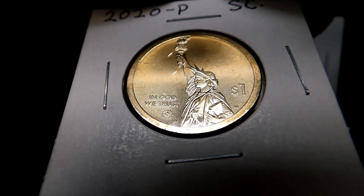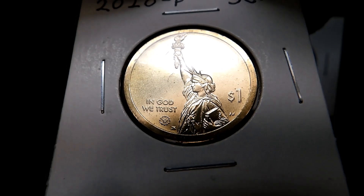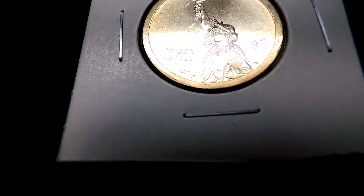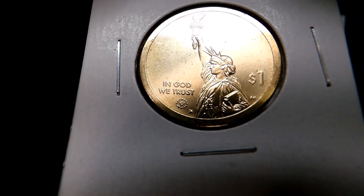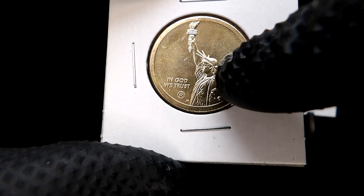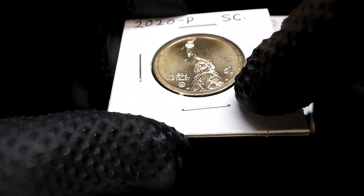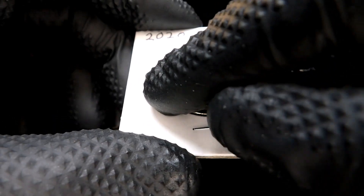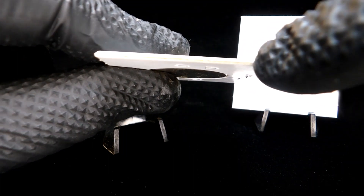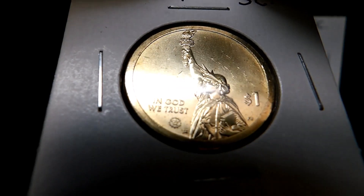They're out of BU mint rolls — I did some trading for them a while back and totally forgot to do a video on them, so now I'm backing up and doing that. Lady Liberty on the front looks nice, and 'In God We Trust' is there. You'll notice there's no mint mark or year on the obverse — that's because it's stamped into the rim of the coin.